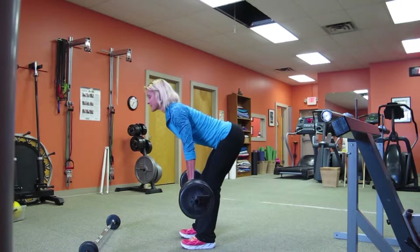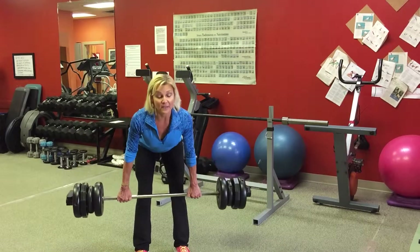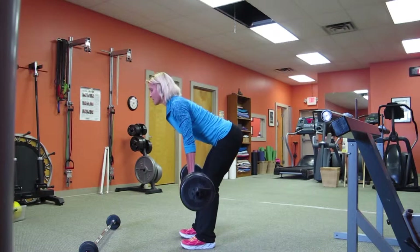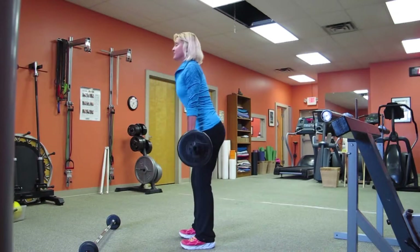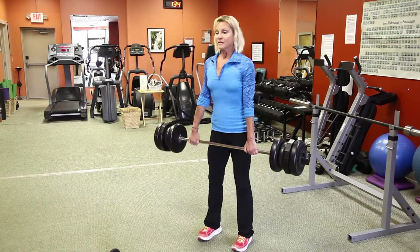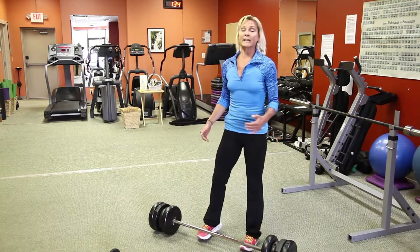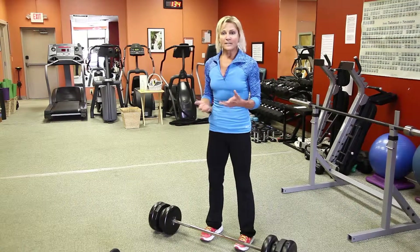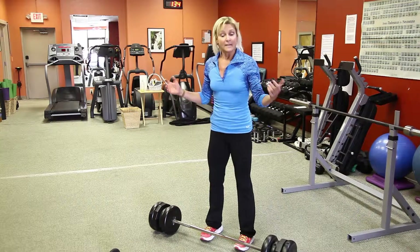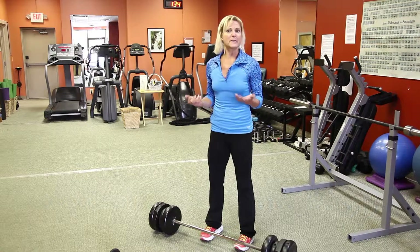Think of it as someone's got their hands under your butt cheeks and they're lifting your butt up towards the ceiling. Keeping my lower abs engaged, pulling up — four and five. I'm going to put this down because it's both legs together, not single leg, so I need a little recovery — about 10 to 15 seconds to let the waste products get carried out from the working muscles by the blood, and then fresh oxygenated blood brought back in with the nutrition those muscles need to go again.